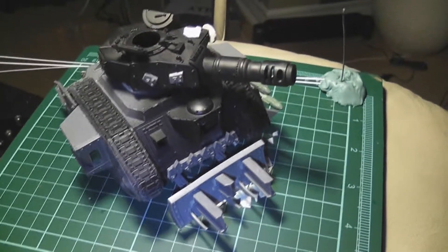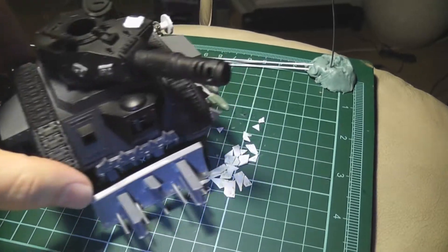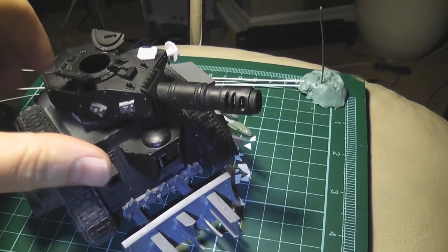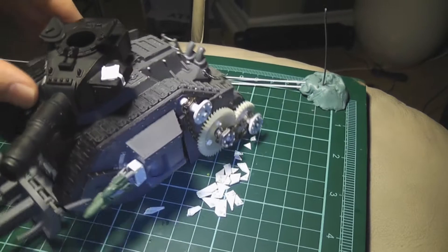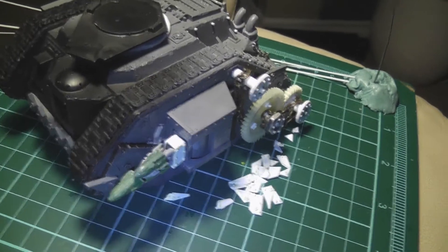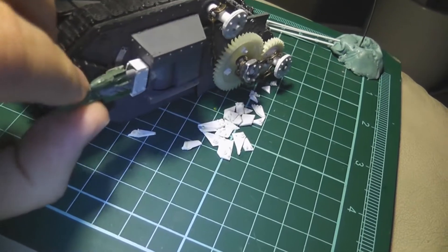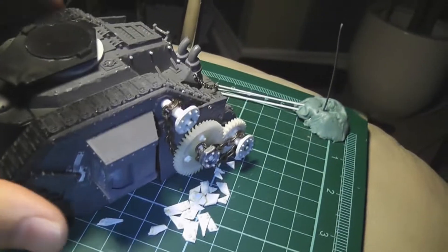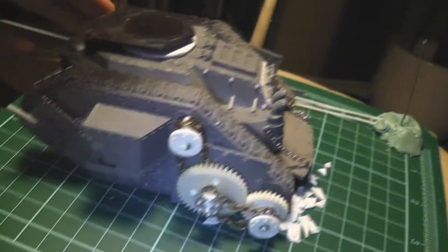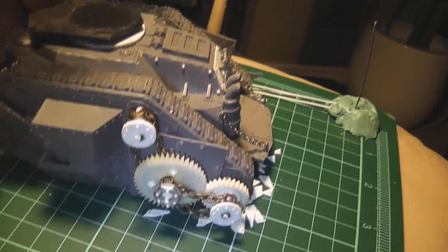Hey everybody, long time no see — time for an update on the looted wagon. As you can see, I have not put on any of the spiky bits that I said was probably going to be next. Instead I've been working on this — it's not glued on either, and this is magnetized. So let's take that off. This is what I've been working on to make it more orky, kind of steampunky and stuff.